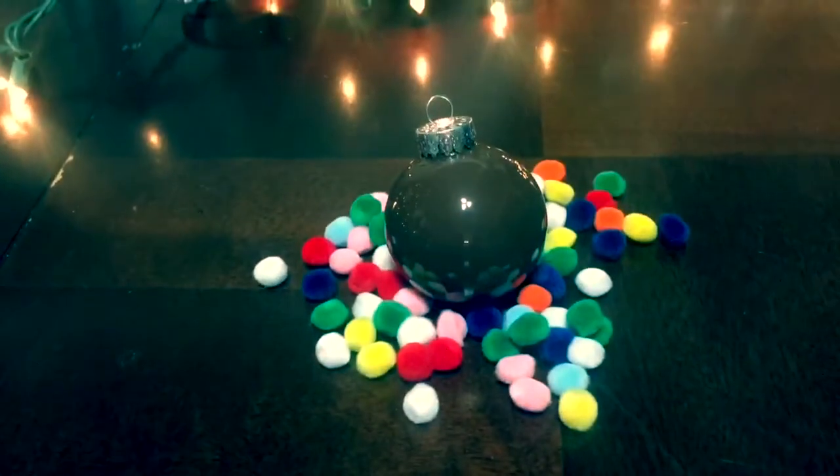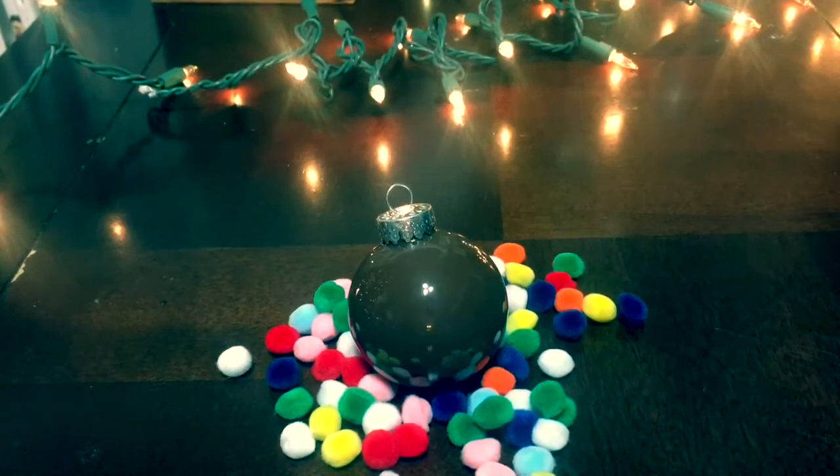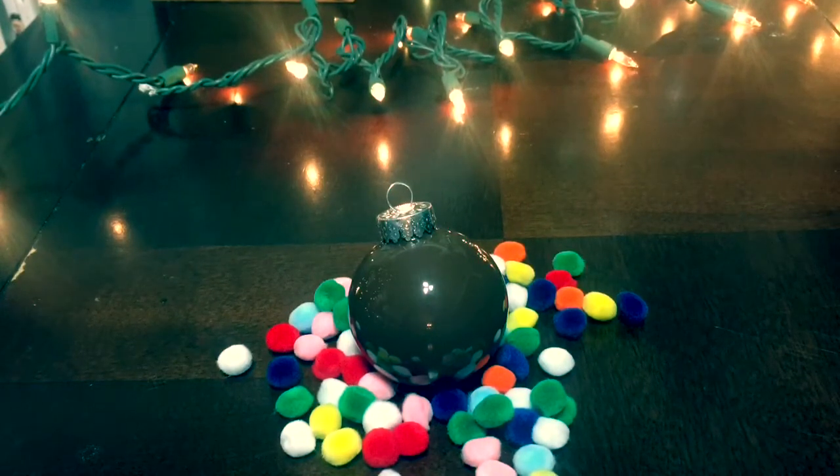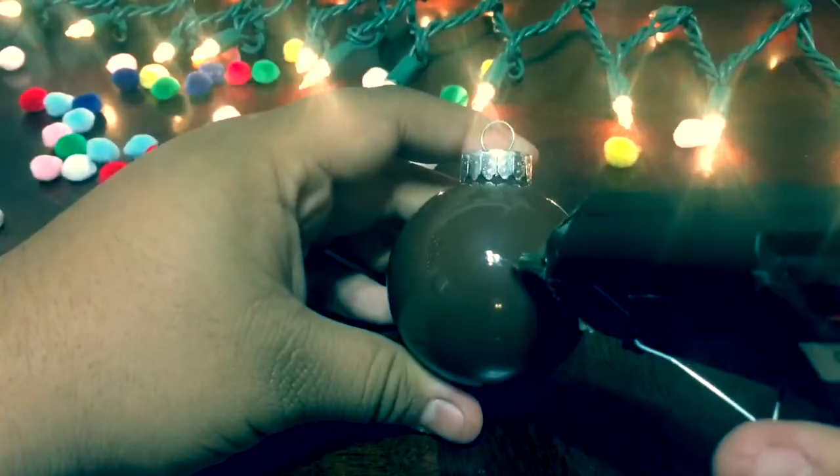You're going to want to take pom-poms — I only use the red ones, but you can use any color you want. I bought these at Michael's for around $1. You're going to want to put it on as a nose with hot glue.